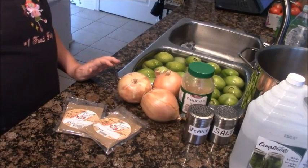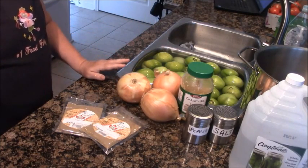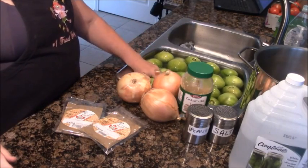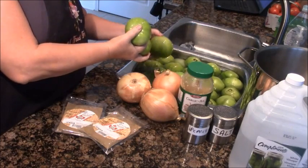Good morning everybody, it's Rita Smith, the number one food fairy. Today is a really special day because I'm going to be sharing my recipe for salsa verde — green salsa — which you often find in restaurants served alongside red salsa. I prefer the green, and my family prefers the green.